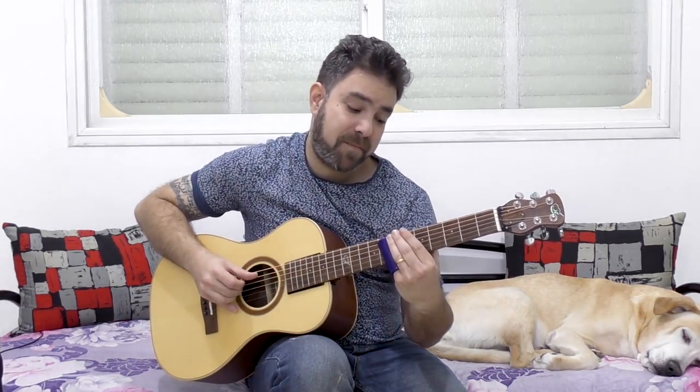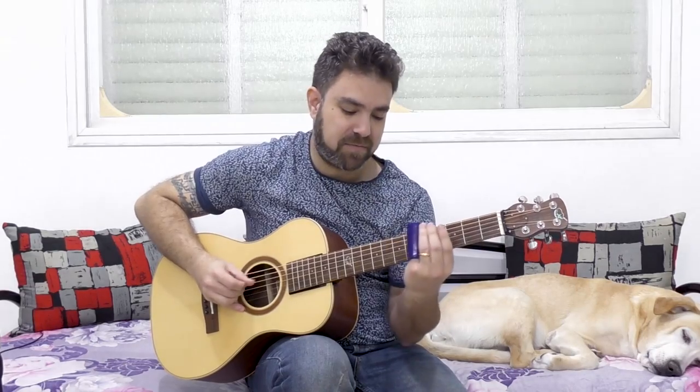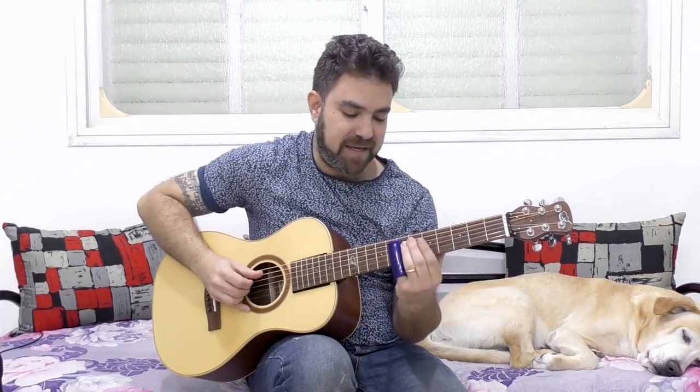You can do down-up slides, or you can do double stops — you can play it on both strings if it's in the right key.